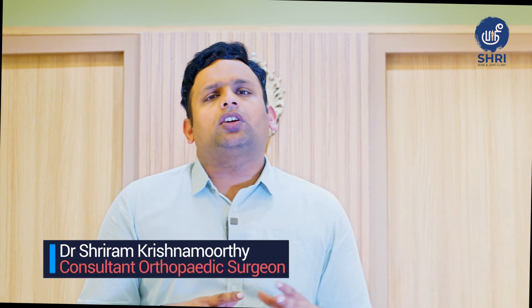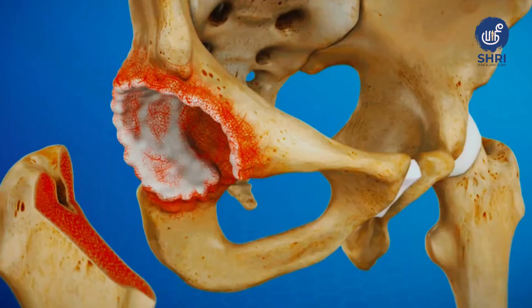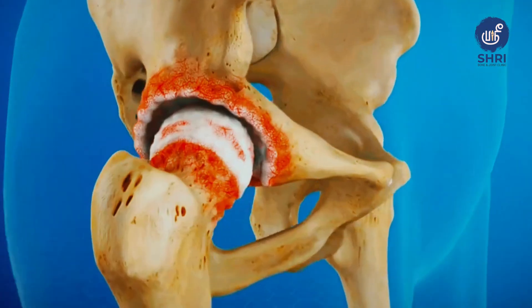In the previous video, we talked about hip replacement. Is there a difference in options for hip replacement or is it all the same procedure? Please watch this video for more information on hip replacement surgeries.